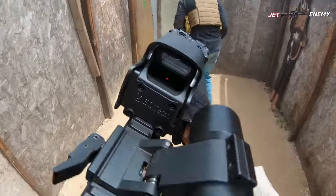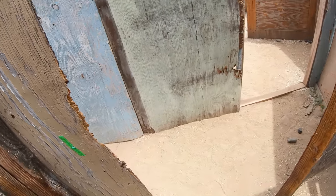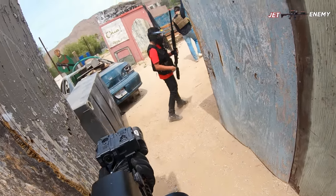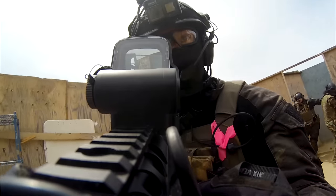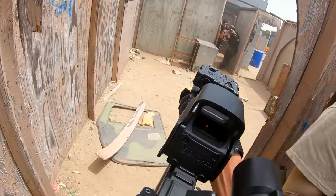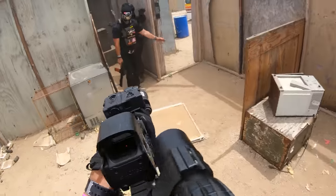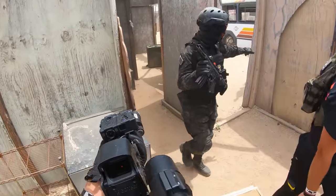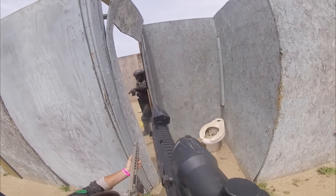Somebody's got a gun. Hit! Go! One on me? On you? Hold the corner. Hold the corner.